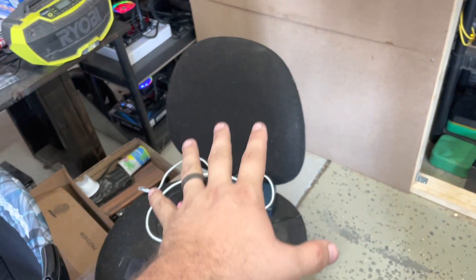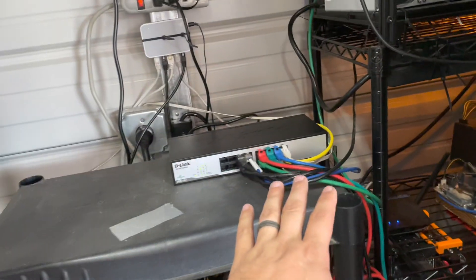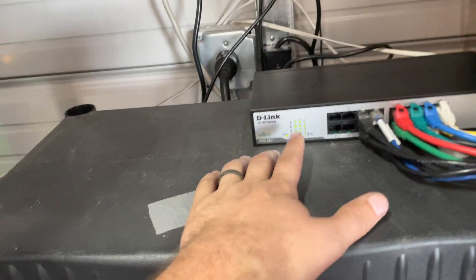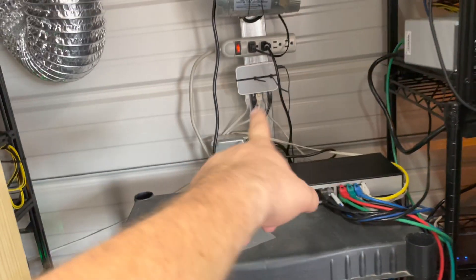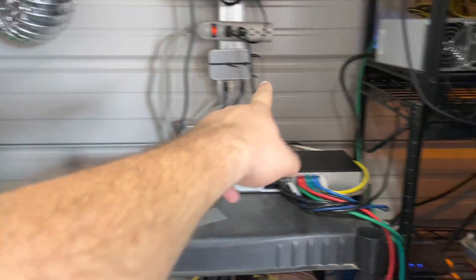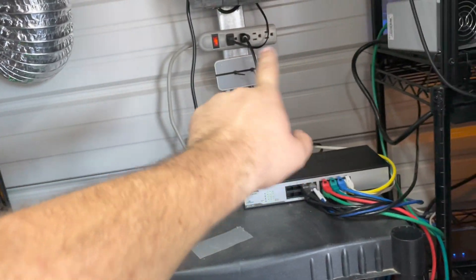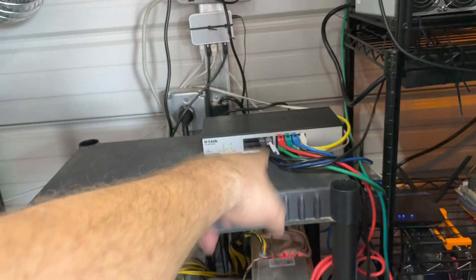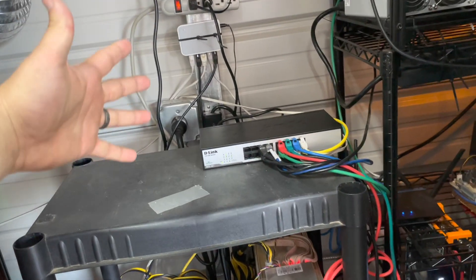So putting that 16-port switch in, I was able to downsize and take two eight-port switches out. Sorry about all the fan noise. We have the 16-port switch in here and running — she's blinking away. I'm still running one five-port switch that I had up there originally; it has those left-side rigs plugged in.